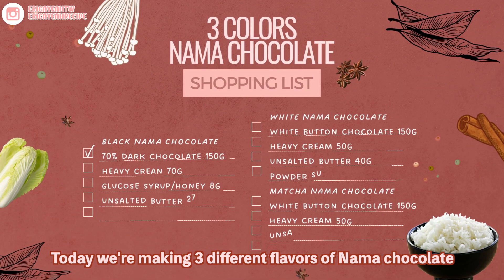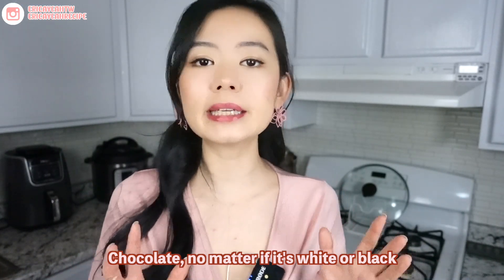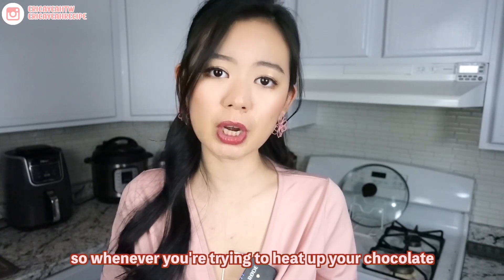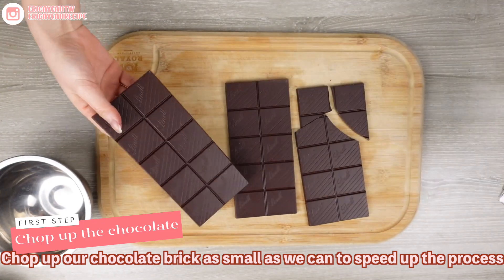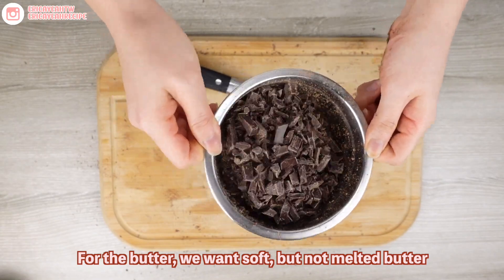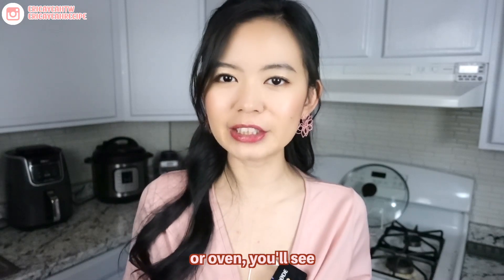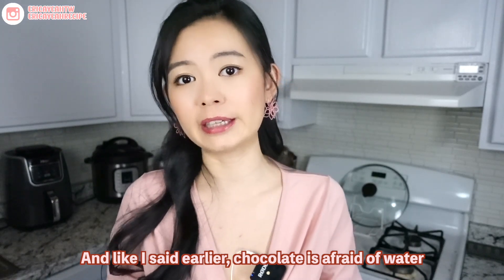Today we're making three different flavors of nama chocolate: the regular dark chocolate flavor, sweet white chocolate, as well as the matcha flavor chocolate. Chocolate, no matter if it's white or dark, is all sensitive to heat and water. So whenever you're trying to heat up your chocolate, you want to heat it on top of water instead of direct heat.